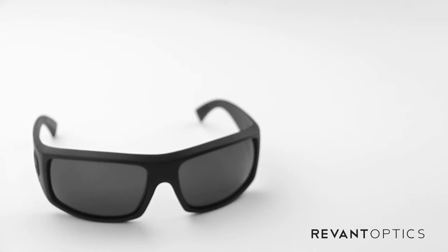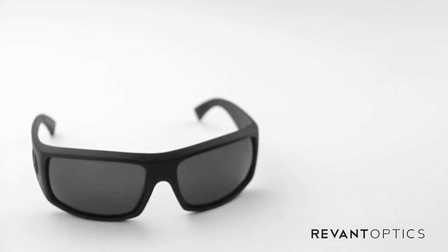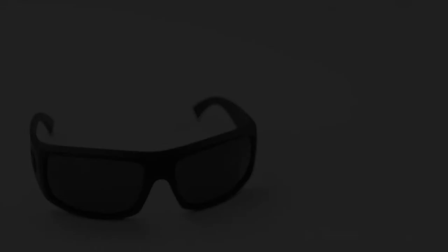That is how you remove and install lenses in your Von Zipper Clutch frames. To ensure you're getting the most out of your experience outside, we recommend replacing your lenses if you have any damage whatsoever — scratches, abrasions, cracks.